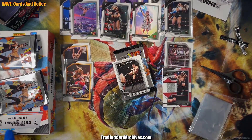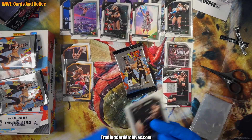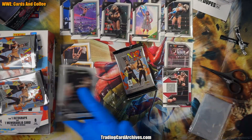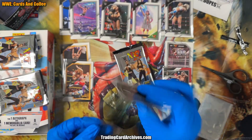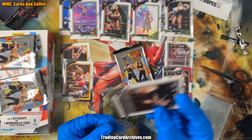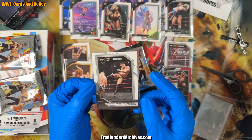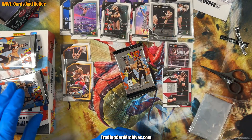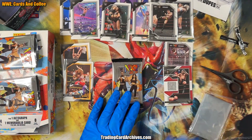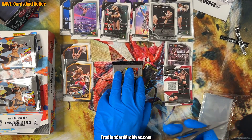If the label on the box is any indicator, that's the only memorabilia card I'm going to find, so the rest of the packs are kind of dead packs. Actually this is a good lesson: never buy loose packs on eBay, because someone less scrupulous than myself could pull the hit from the box and then sell all the remaining packs — and you'd know they're cold and none of them are likely to have another hit. I would never do that, but it's worth knowing. My brother might recognize this one, though it's a UK card so maybe not.